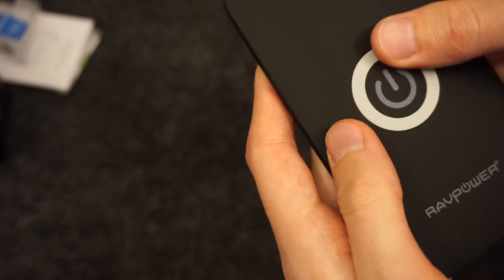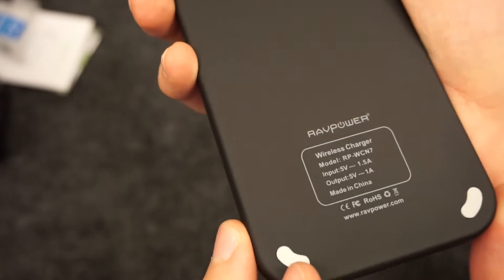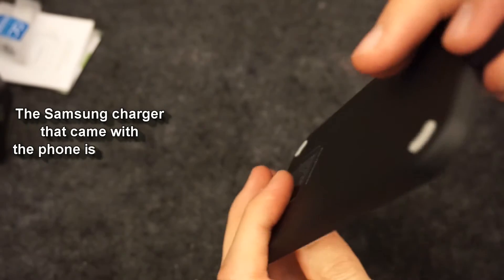The charger that comes with this is 1.5 amps, but the output from the wireless is only 1 amp because there is significant loss. So to put that into perspective: if you use this charger, you're getting a one-third loss; if you use it with the stock Samsung charger, you're getting about half the charge rate.